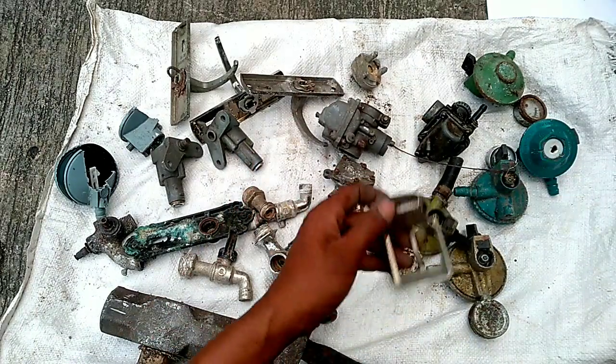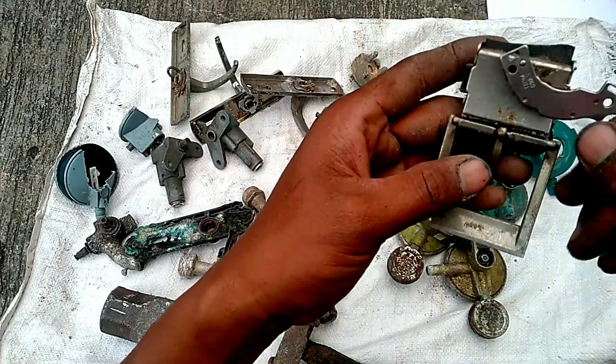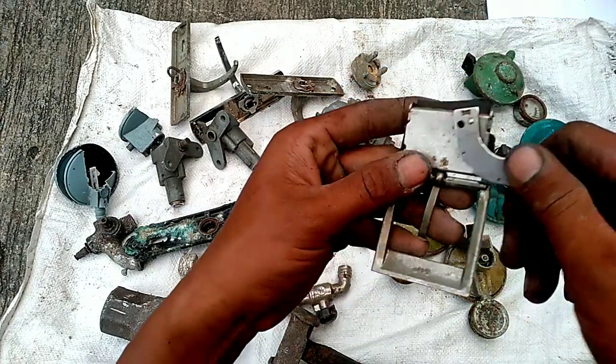Ini hanya menunjukkan saja ya. Nanti proses pembersihannya silahkan teman-teman praktekkan sendiri.